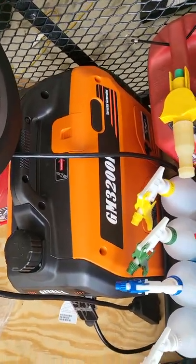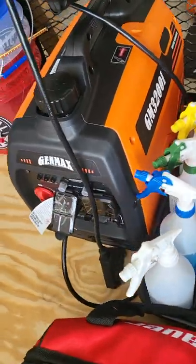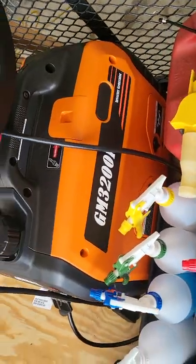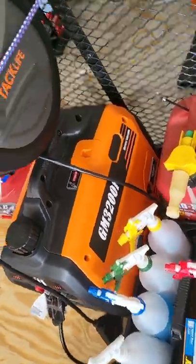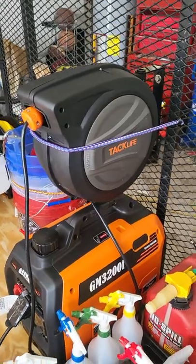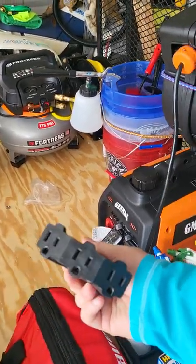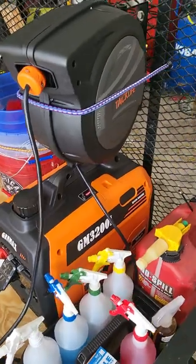I've got my gas tank to keep the generator full. I do have my generator here — it's the Genmax GM3200i, which is 2800 running watts. Should be plenty for everything that I have. I did get a Tac Life extension cord reel, 50 foot, with three prongs on the end so I can hook up what I need to. The other end goes into my generator.